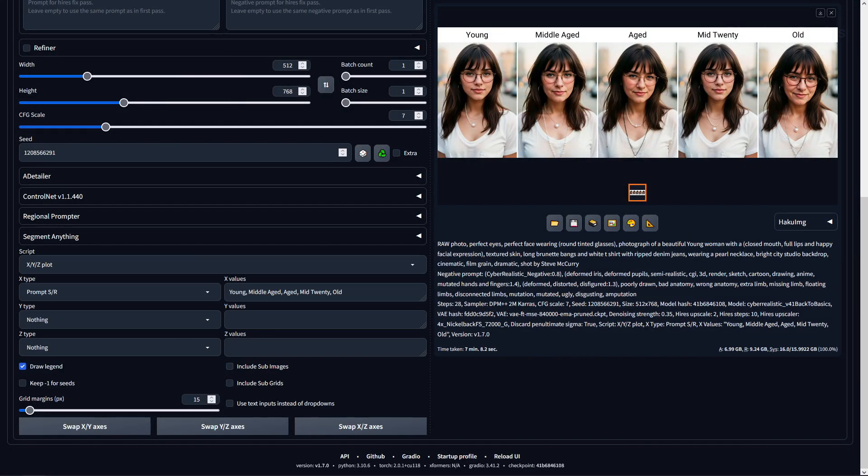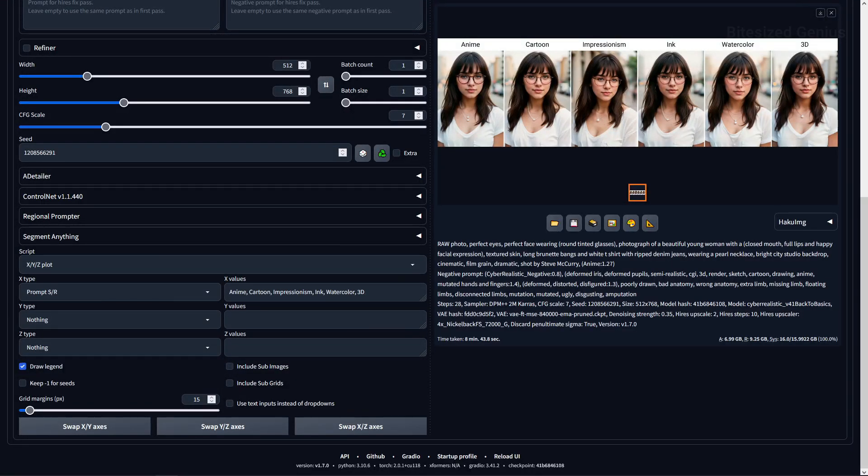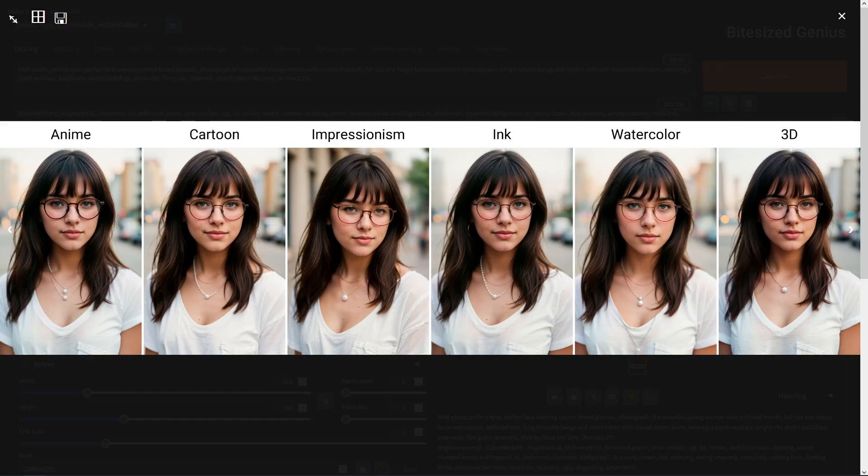On the age prompts, these worked completely fine and gave us a clear, distinct set of looks depending on the age specified, with young and mid-twenty not having much of a difference in terms of looks. On style prompts, as you'd probably expect, we aren't getting any unique styling with this checkpoint, which gears itself more towards purely photographic and realistic styles, likely benefiting from prompts like film grain and dramatic over anime and watercolour.